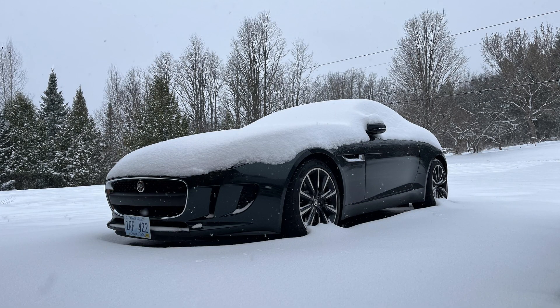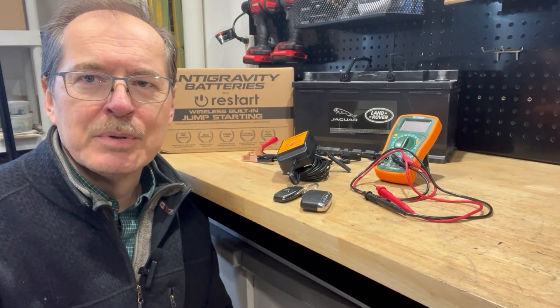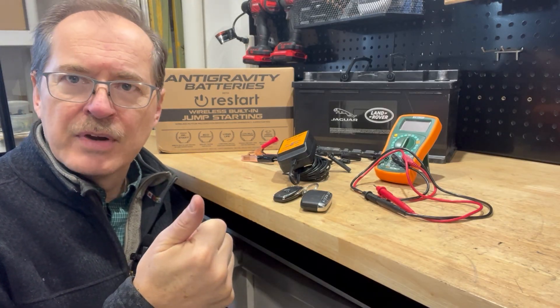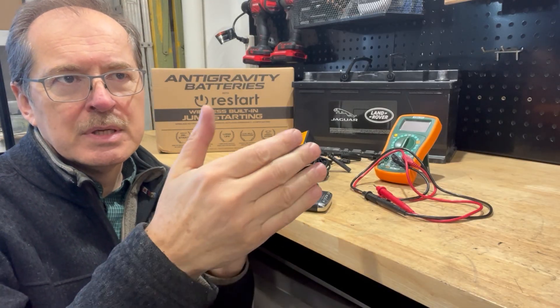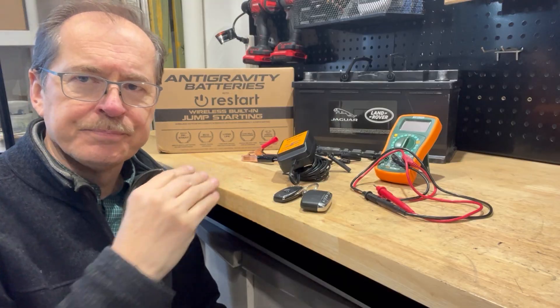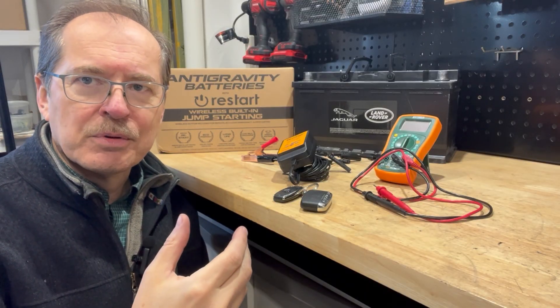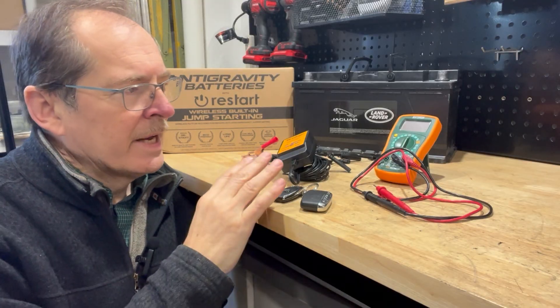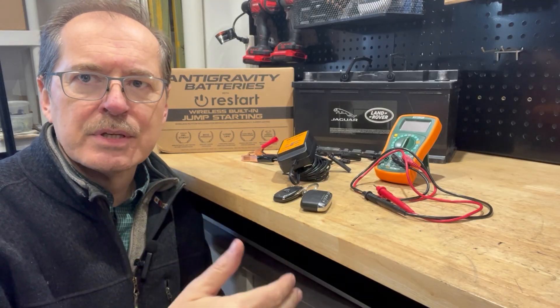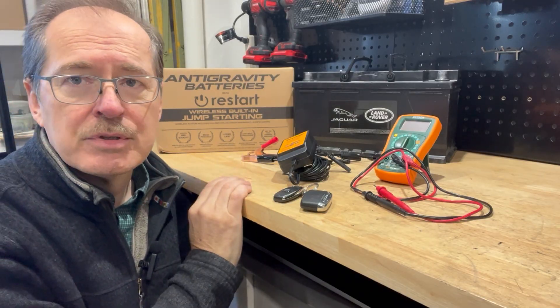Another feature I like about the Antigravity battery is its much higher cold cranking amps than the traditional lead-acid battery. The traditional battery has 850 cold cranking amps, while the Antigravity installed in the car has 1,500 amperes — twice the capability. This means faster engine starts, but also that as the battery becomes depleted, it still has plenty of cold cranking amps available. You can drain lithium-iron phosphate down to 30–25% state of charge and still have enough cold cranking performance to start the engine. In a lead-acid, below about 40% state of charge the cold cranking amps fall off and it can't start the car. The cold cranking capability of this battery is just phenomenal.